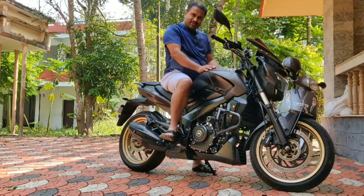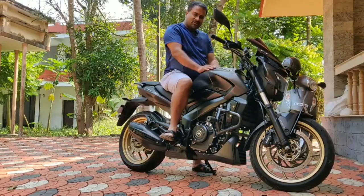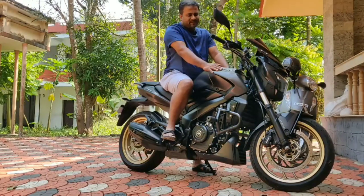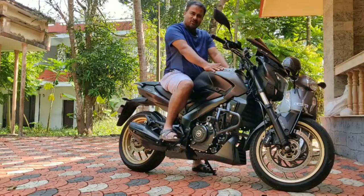Before getting into the discussion, as you will all be knowing, I bought this bike in the month of February this year and I have not ridden too much. I have done something around 6000 km over the past 7-8 months. I don't get too much time to go for a ride — I do some small trips once in a while, whenever I get time, like trips to my hometown.